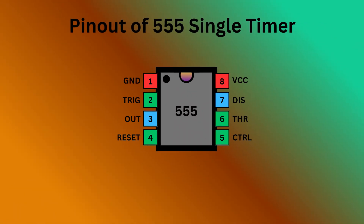The 555 timer IC comes with 8 pins. There is a notch or a dot on the chip's body. Starting from the top left is pin 1, which is ground or the ground supply. Pin 2 is trigger — it is used to start the timing interval in both monostable and astable modes.